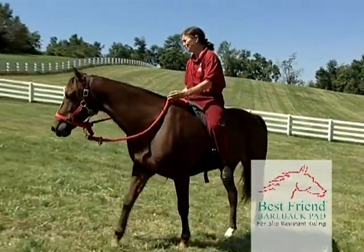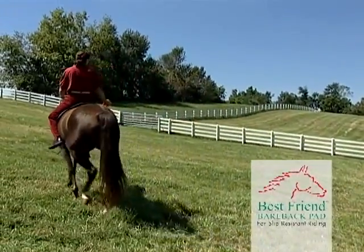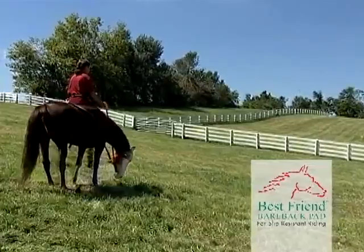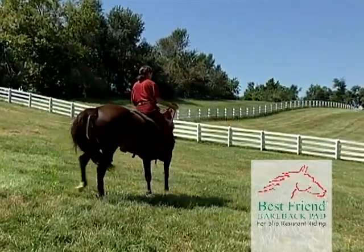Riding bareback has been proven to be a very effective self-improvement technique for riders to improve individual riding skills. Now you can enjoy riding bareback with the Best Friend Bareback Pad.